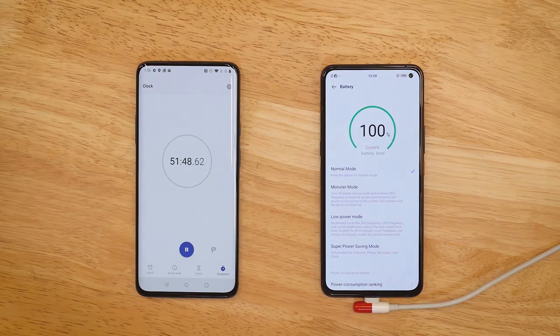The iQOO 3 charged from 0 to 100 in 52 minutes overall, with 50% reached in just 15 minutes. That's pretty great and it matches the brand's claims as well.